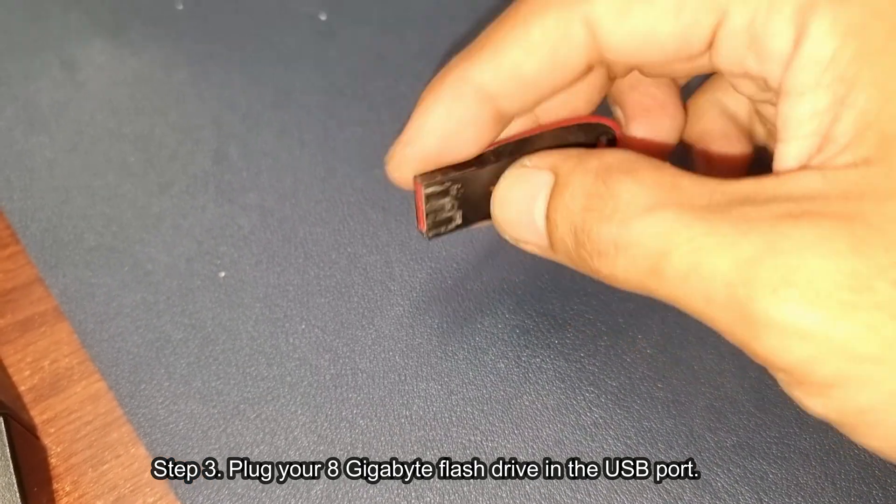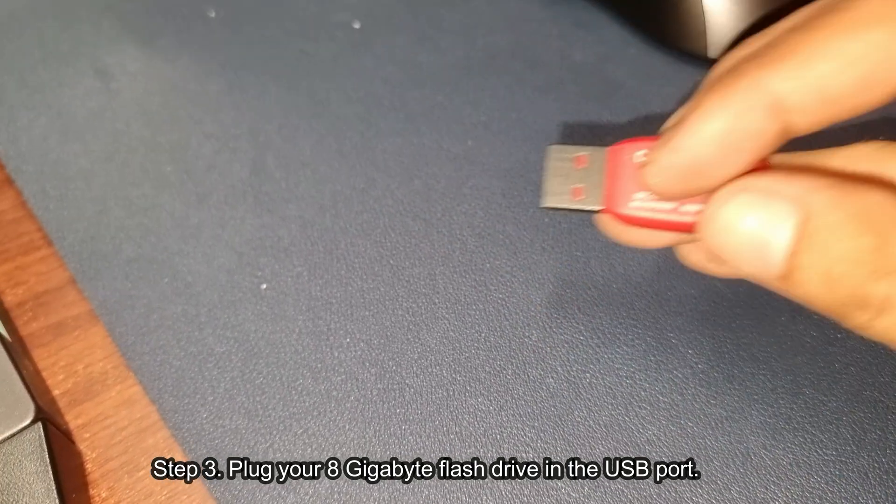Step 3: Plug your 8GB flash drive into the USB port.